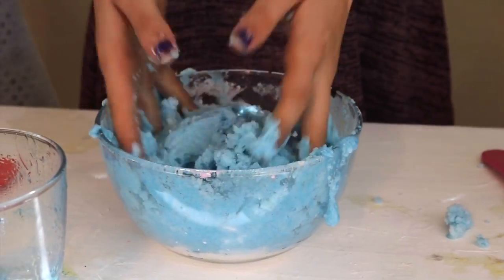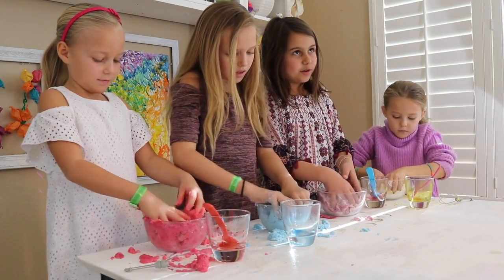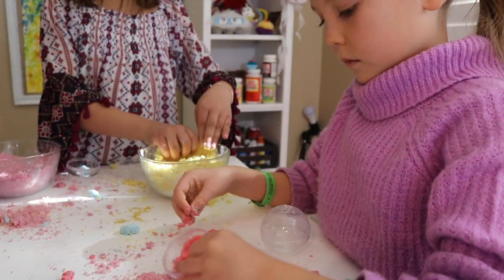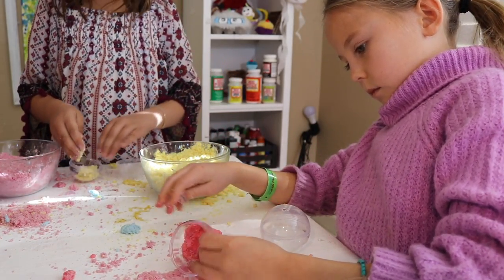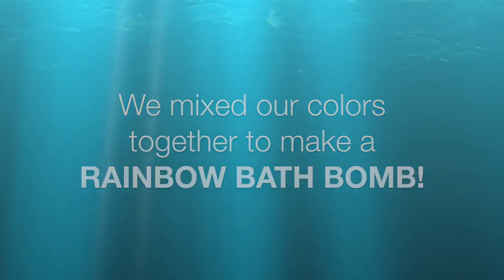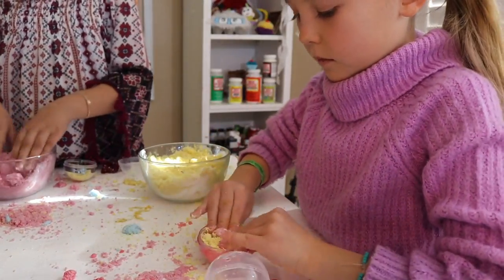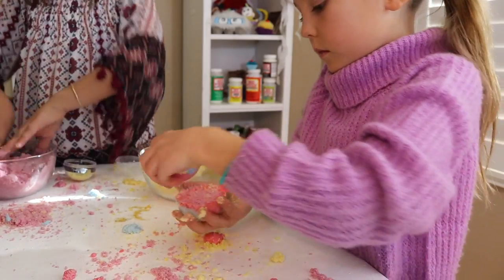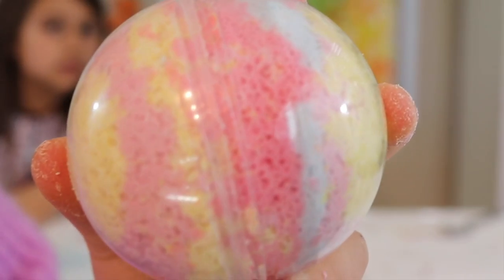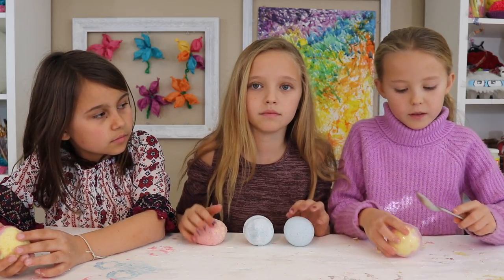When the mixture starts to get crumbly, you can knead it with your hands. Now it's time to put our bath bomb mixture into our molds. Pack the mixture into each side lightly, then screw them together so the excess falls off over your bowl. Then put it in the refrigerator for 30 minutes, and tap it with a spoon to get it out.